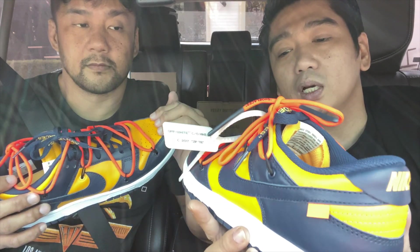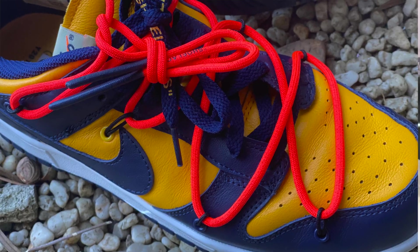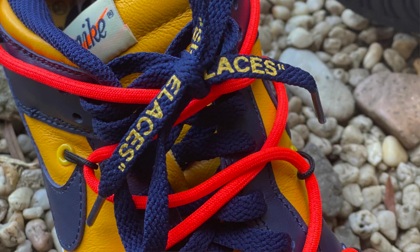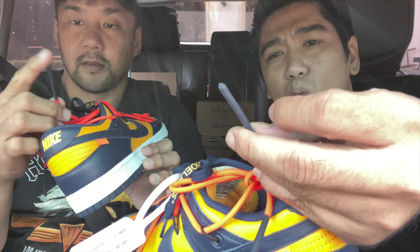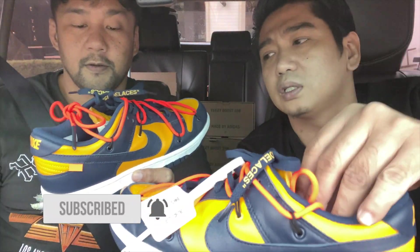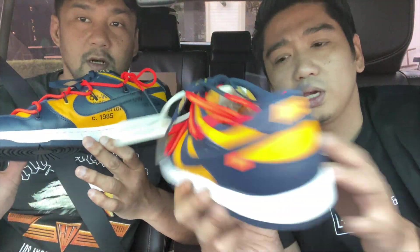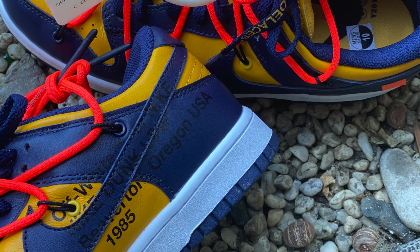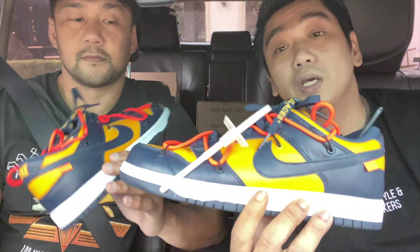Apart from those, of course, you have the Off-White signature, which is these exterior shoelaces with the word 'shoelaces' in quotation marks. What I like about these is that they have this sort of wax or rubber tip — a post-tip in wax or rubber. And then you have the Off-White text over here. It's written 'Off-White for Nike, Nike Dunk Low, Beaverton, Oregon 1985' — because the original Dunks were made in 1985.